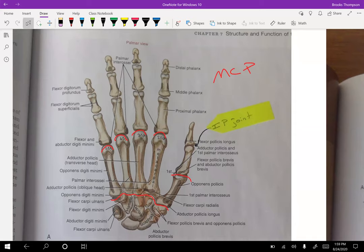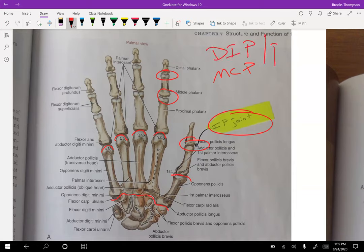At the thumb, just like the toe, you have your IP joint — it's not distal or proximal, it just is what it is. Going up to the index finger, you're going to have your proximal and then your distal interphalangeal joint — your PIP and your DIP.